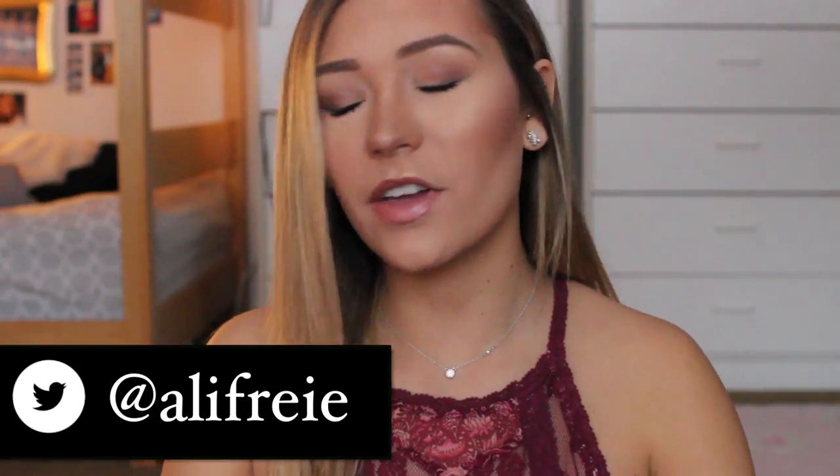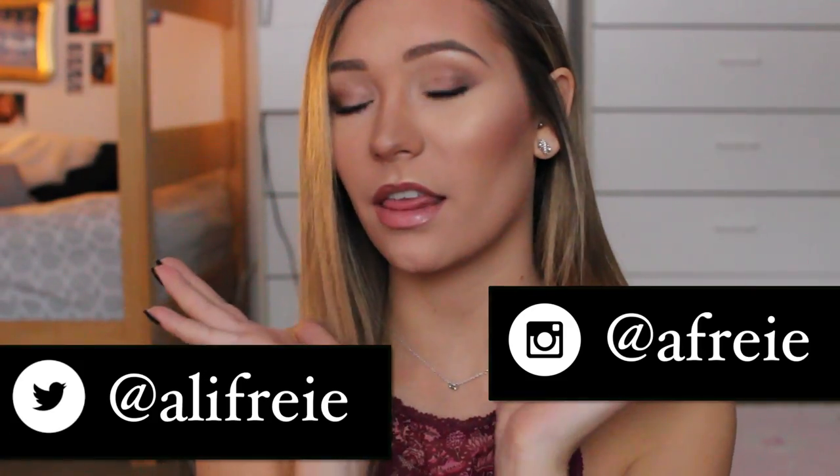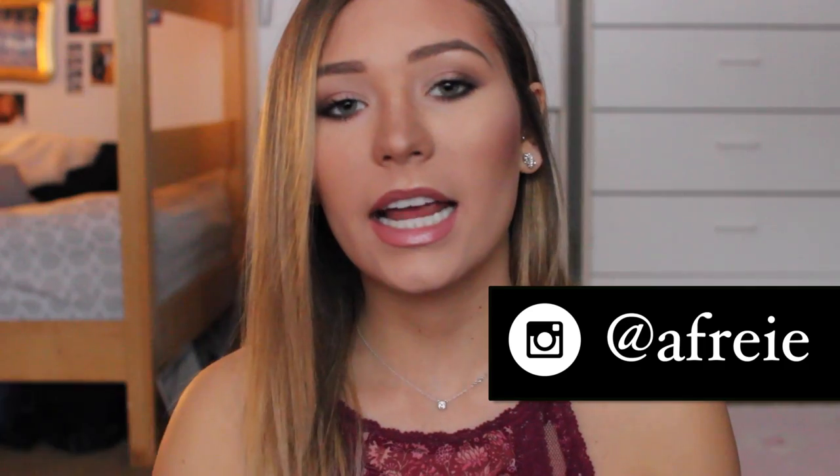Hey guys, so today I'm going to be doing a Valentine's Day makeup tutorial on this look right here. And before I say anything else, please leave questions in the comments below because I am going to be doing a Q&A. I've gotten some requests to do that, so leave any questions you have for me down there.